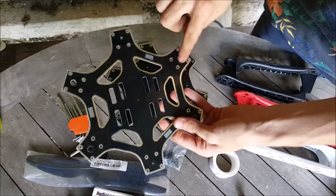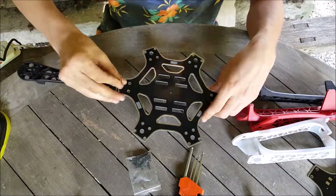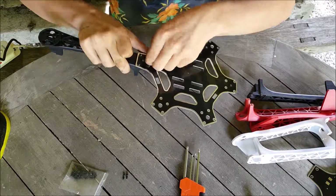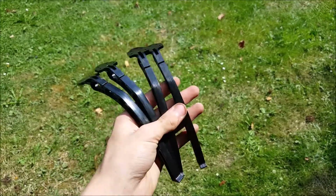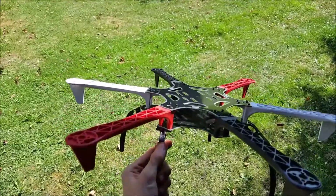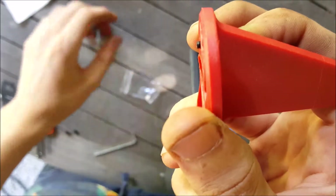That's what I started with. I mounted all of them on the top plate with four bolts. Done. I then mounted the landing gear and the bottom plate on the hexacopter. The frame is already done — well, that was the easy part.